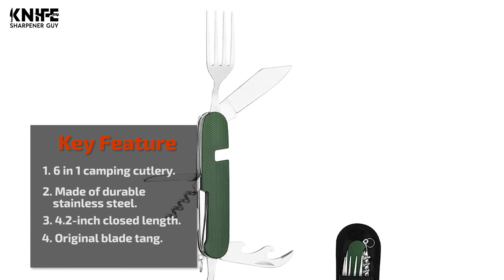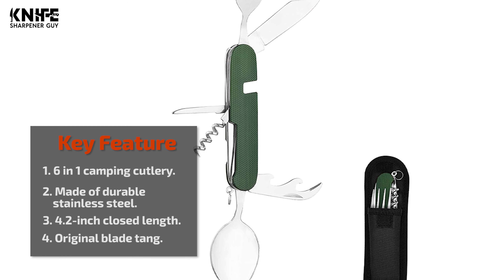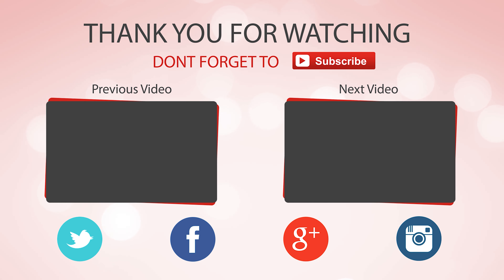The knife and fork separate for simultaneous use. It is a perfect solution for students, scouts, or travelers eating with flimsy plastic cutlery. Hope you enjoyed the video. Hit the like button if you did, and don't forget to subscribe for more amazing videos on the best knives in the market.